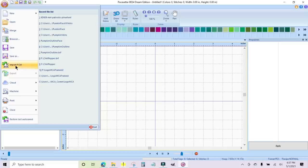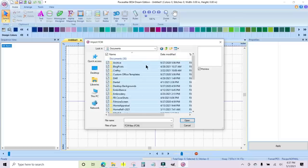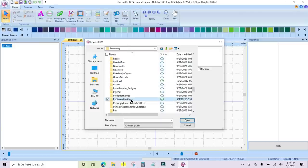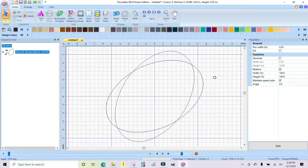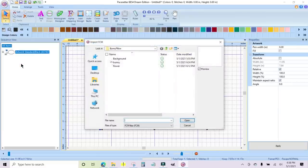I'm going to click on the icon up here — the B for BES4 — and go to Import FCM. I need to find it: Documents, Embroidery, and I think I have a folder called Pat Sloan. There it is — the bunny pillow — and I want the background. I'm going to open it and rotate it just a little bit. That's how we need it on the pillow. Then I want to bring in the other file: File, Import FCM, and I'm going to get the flower.